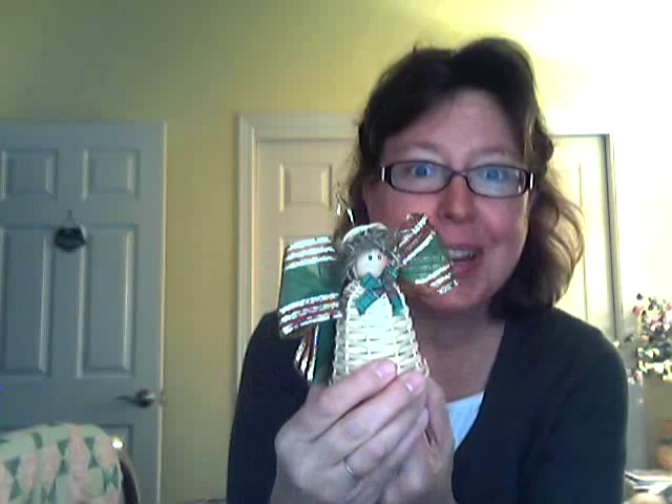Let's take a look at how she wove this little angel. Isn't that lovely, isn't she sweet? She's made to be an ornament, or she could go on top of a small Christmas tree, or I have her sitting on my kitchen window sill. Look at the shape of her dress there — doesn't that look kind of like a bell?